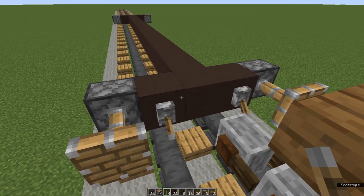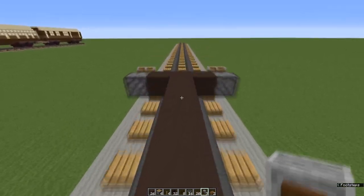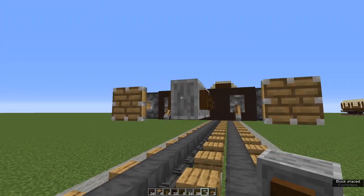Now we're going to add the coupling links. I like to use grindstones — one at the front and two at the back. You'll have to shift click to place the second one.